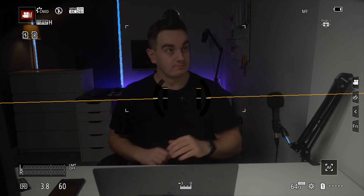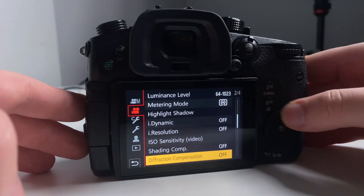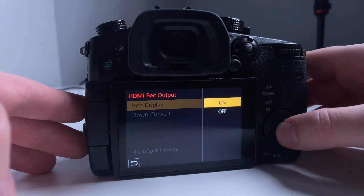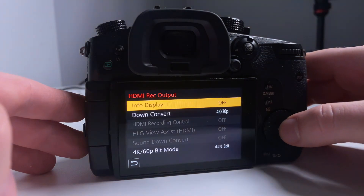This can be removed easily. On the GH5, head to your settings, HDMI rec output, info display, and then turn it off. Leave a comment with the camera that you use and we'll leave instructions on how to remove the interface if you run into this issue. Now you have a 4K feed running into Riverside.fm.